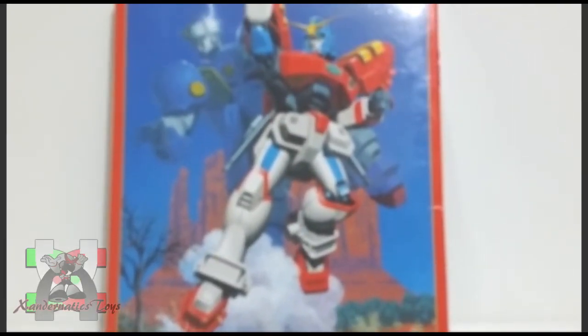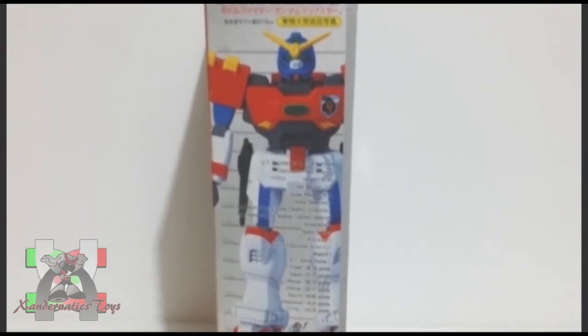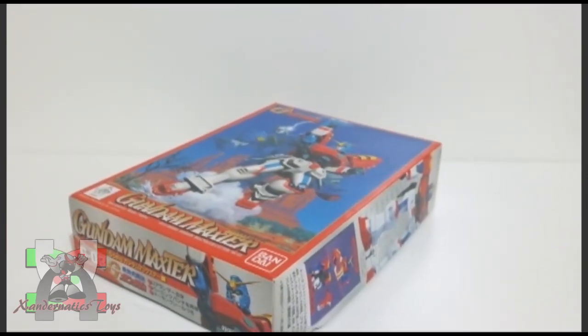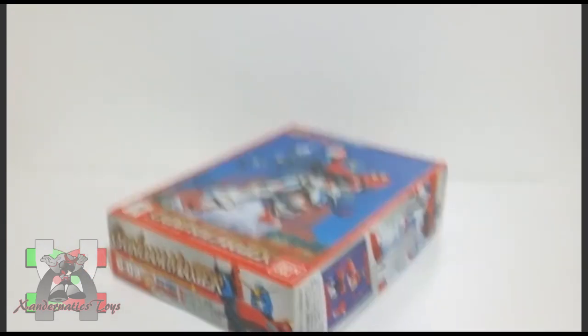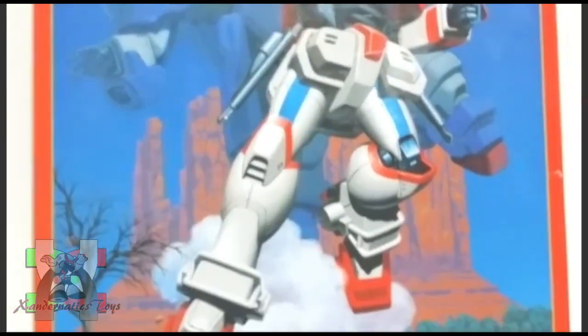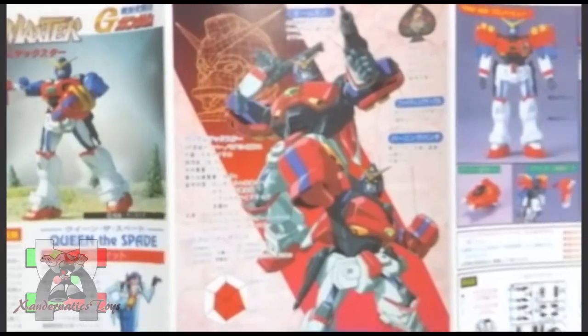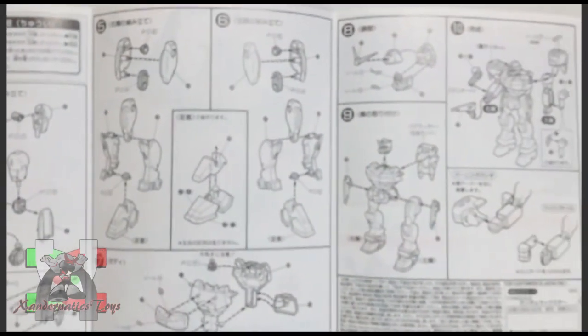Hello Sandernatics! My name is Sanders, and I present you the 1/144 non-grade Gundam Maxter from the anime series Gundam G. This Gundam plastic model, also known as Gunpla, was manufactured by Bandai Hobby to represent the Gundam Maxter from the anime series Gundam G.